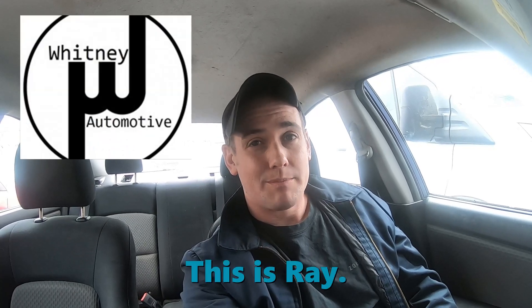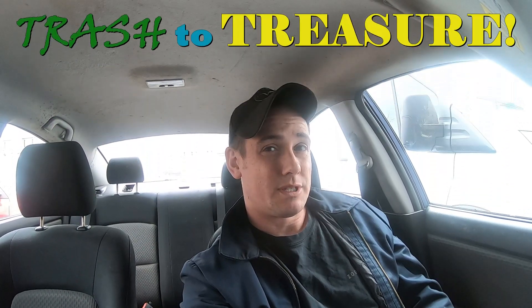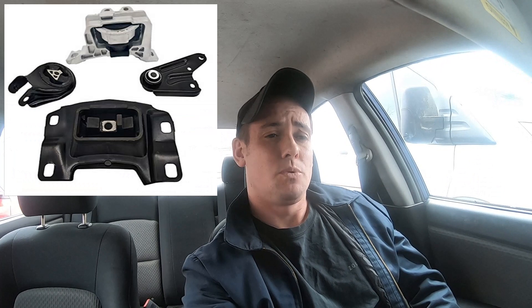Hi, this is Ray from Whitney Automotive and I'm sitting in the 2006 Mazda 3 that we picked up as a trash to treasure project about two weeks ago. In the first video you probably saw on my drive home, I complained about a helicopter noise and some vibrations and noises as we were getting going. Most of those are related to the engine mounts which I see are badly broken. We're going to start with engine mounts. I paid $69.88 for a set of all three engine mounts — it's a four piece set but three mounts and then a bracket with a bushing in it.